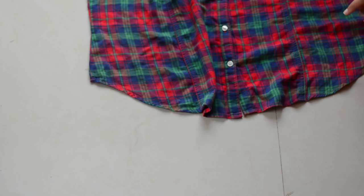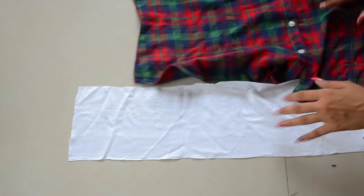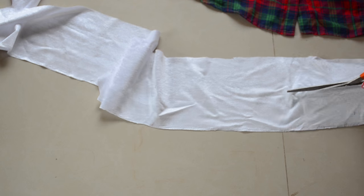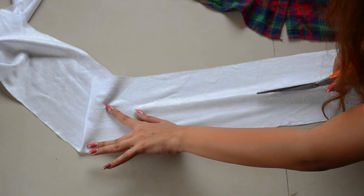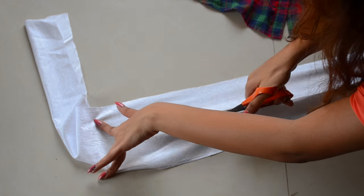Now I'm adding some frills on the bottom to add a feminine touch to it. For that I'm using a random white cloth. Make sure the cloth is double the breadth of your shirt since the frills need to be folded. Now use 2 inches of that cloth for your frill.